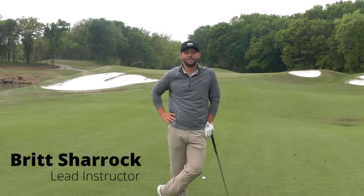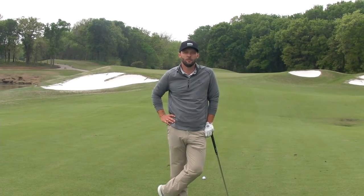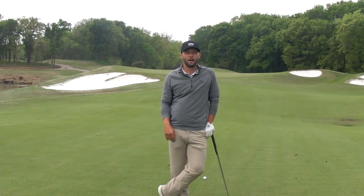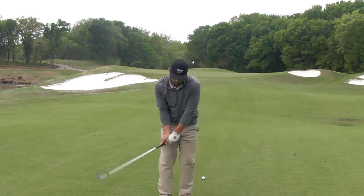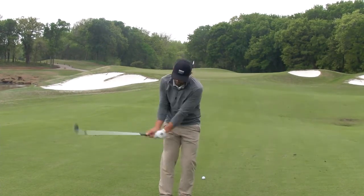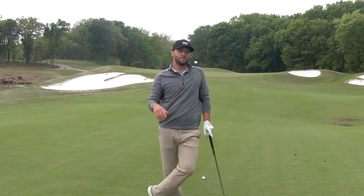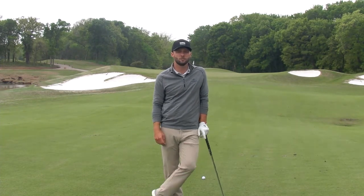Hey golfers, Brent Sherrock here, and today we're at the beautiful 16th hole out of Cowboys Golf Club. Today we're going to talk about better wedge play. I see a lot of golfers struggle with their wedges, mainly because they swing up through the golf ball instead of down and covering it. So I want to show you a quick easy tip that I think about in my swing that will help you with your wedges.